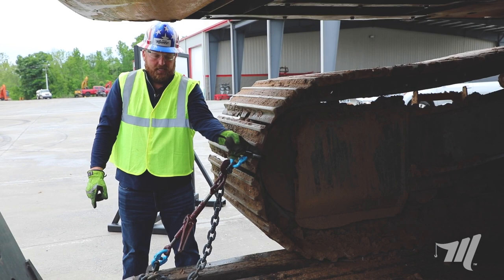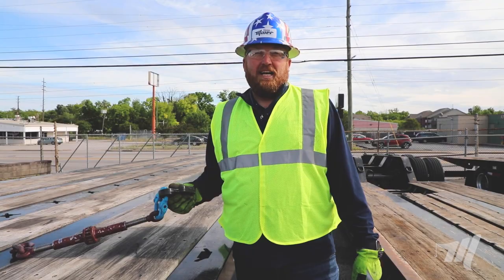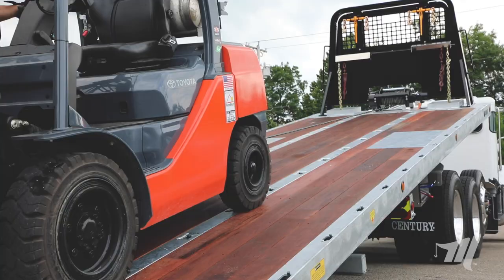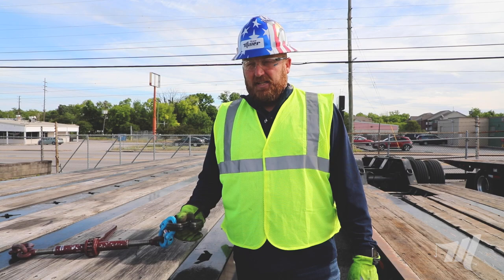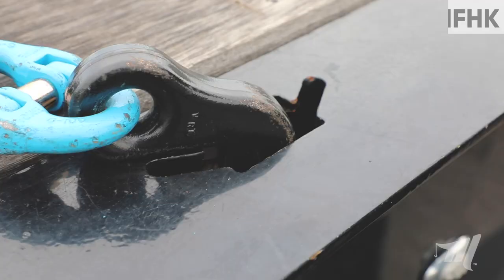Another great use for the hook is on our industrial carriers. The Miller industrial carriers equipped with the wider chain pocket — it fits in perfectly. Here we have a Landau trailer and it's perfect for that also, fits right in without a problem.